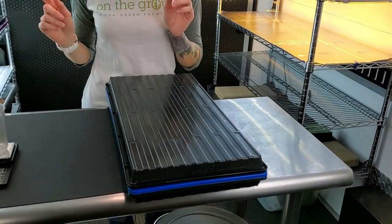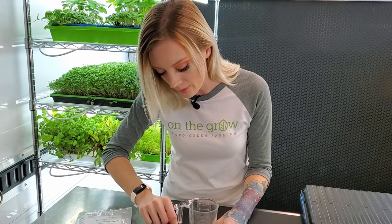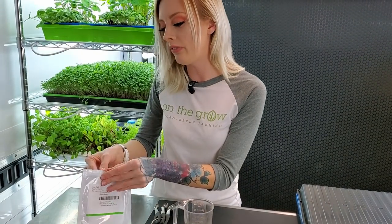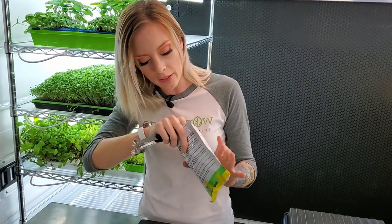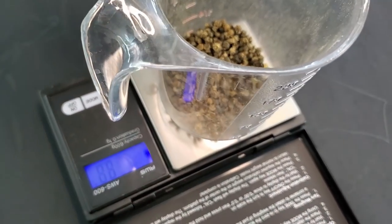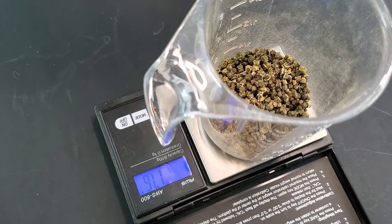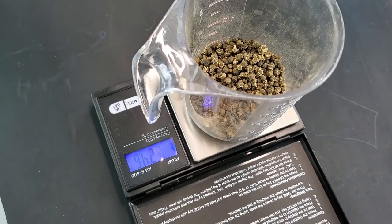So now we're going to move on to the actual seed measuring. I'm going to turn on my scale and for this we are going to use 25 grams of seed. Earlier I went ahead and pre-measured this with tablespoons and I know that it takes about three tablespoons to equal 25 grams.